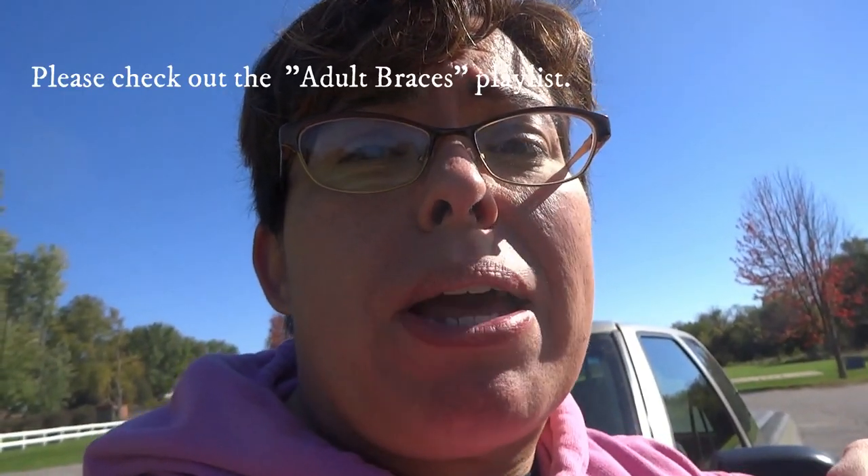Hey everyone, my name is Amanda. I'm at the park with my dog today and I'm going to tell you about my braces update. I haven't done one in a while. If you've caught any of my previous braces updates, I was doing them all on my makeup and beauty channel.